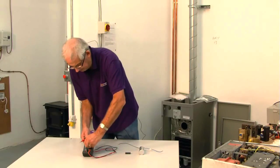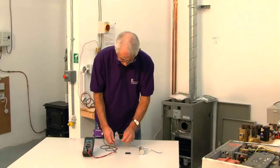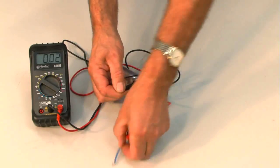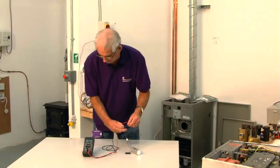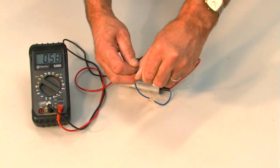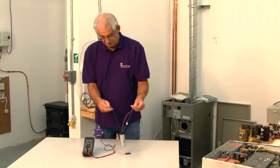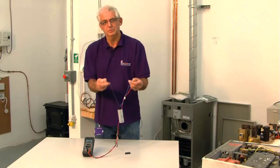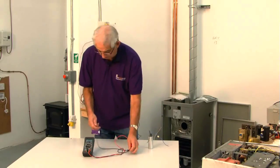Now we turn the multimeter to volts DC, connect the ends of the multimeter back onto the capacitor, and we can see that there's a voltage registering on there which is gradually discharging through the multimeter. That proves that this capacitor should work perfectly well.